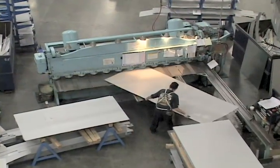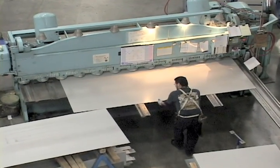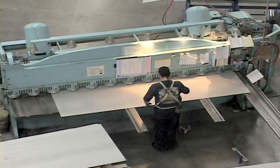After the material is specified, the manufacturing process begins. The first station the frame will go to is shearing. At Door Components, we don't carry any stock frame inventory — we make every frame to order.